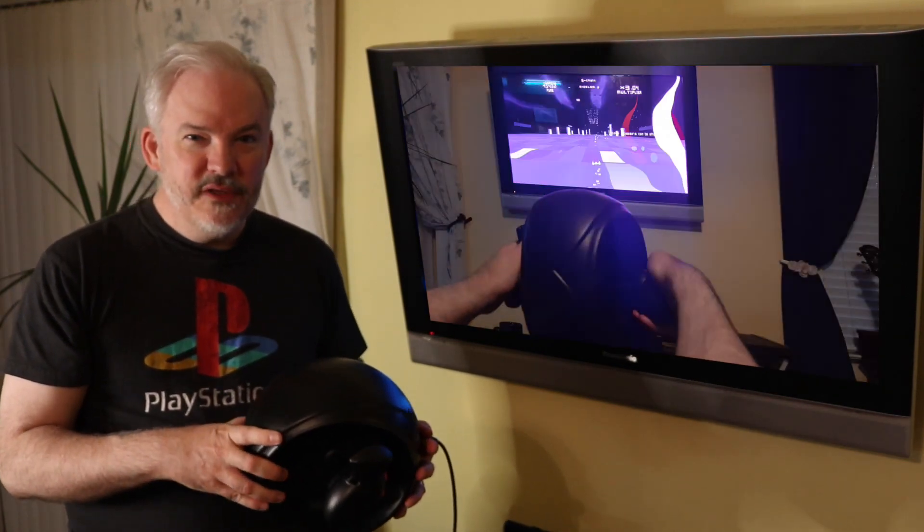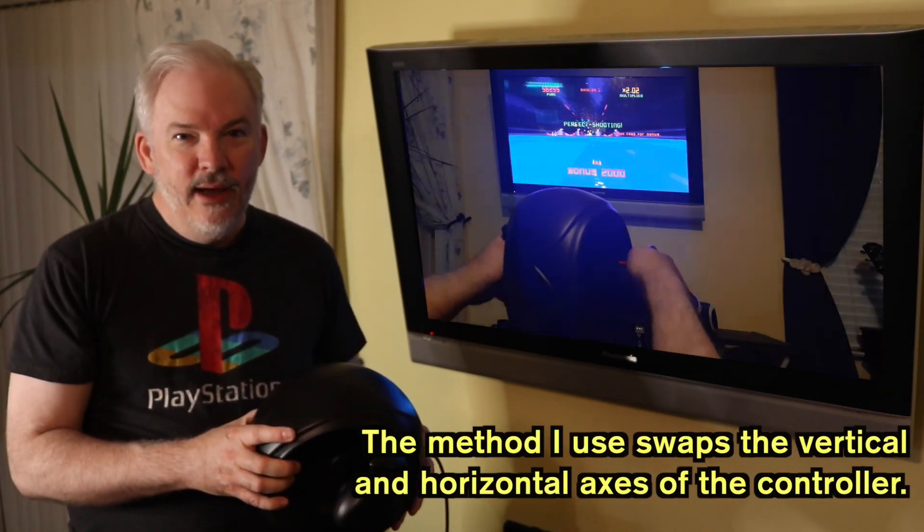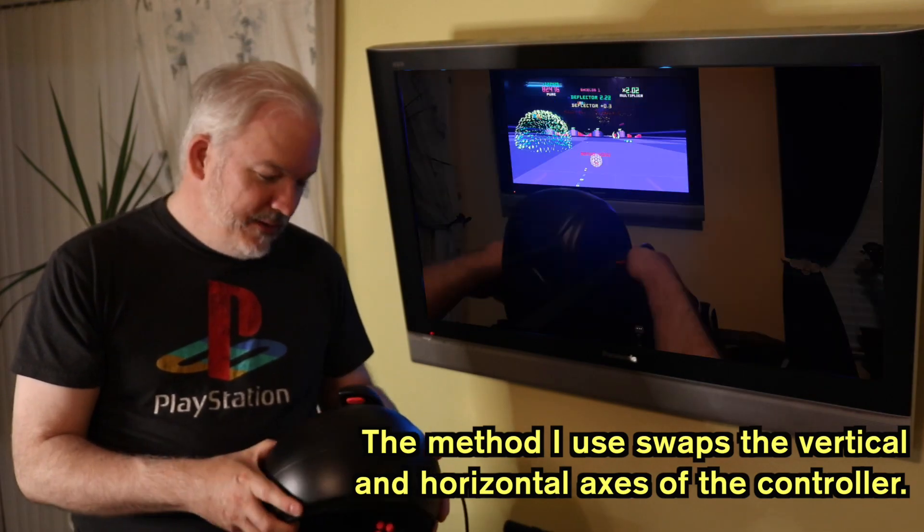I do want to show you the method I used to connect it to my PS4, so I'll be going over that a little later. Alright, we'll take a look at some of the gameplay.